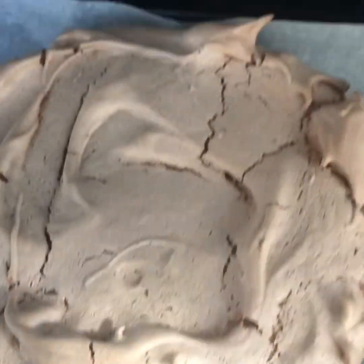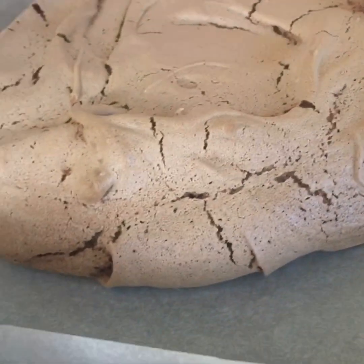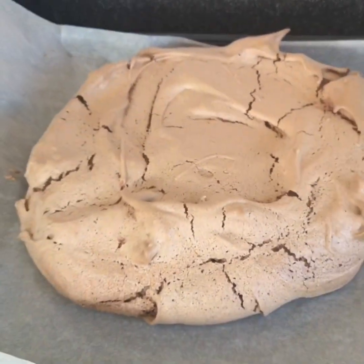So here we are. I'm just going to bring that out and leave it to cool. I have to say it looks fantastic.